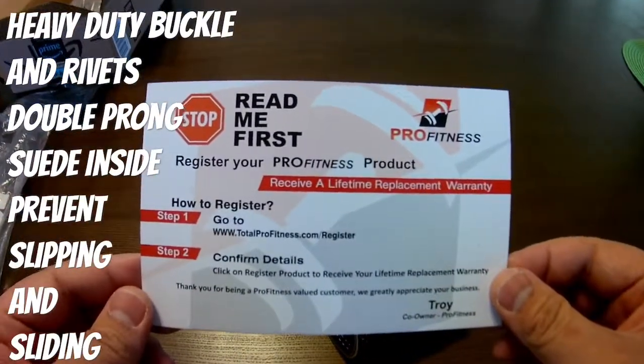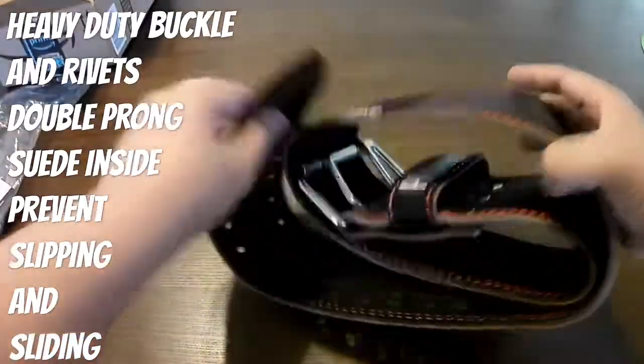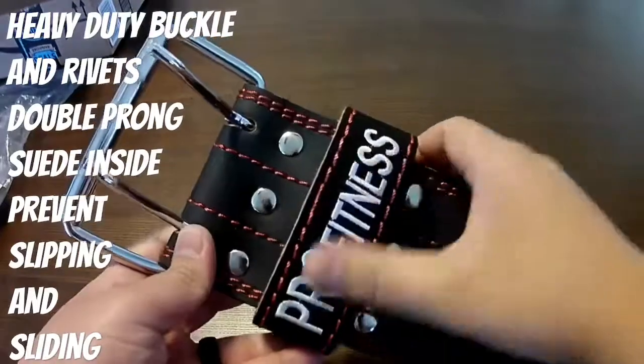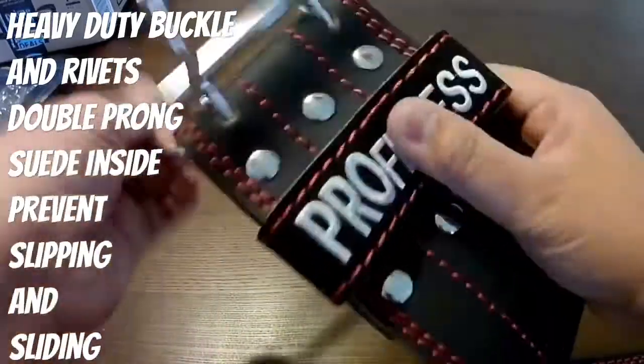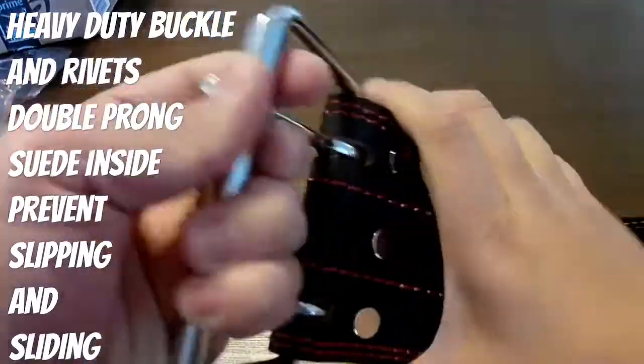It helps keep that tight core and keep everything in line when you're doing your heavy lifts. This comes with a heavy-duty buckle along with the rivets — a total of six rivets. This is a double prong, not a single prong. For me, I like the double prong for the added safety.